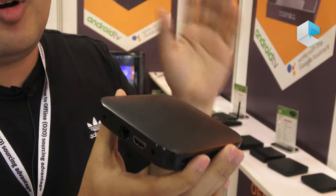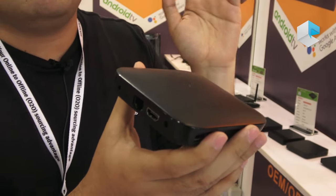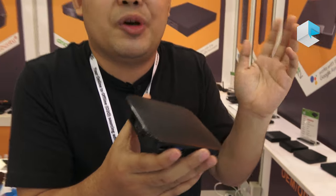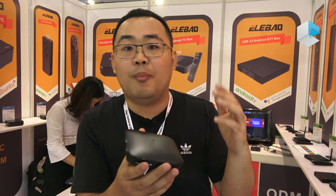The price for this Amlogic new chipset is also very competitive. Our price will be 4 GB RAM, 32 GB storage. The price will be around 35 USD, subject to our final BOM cost.